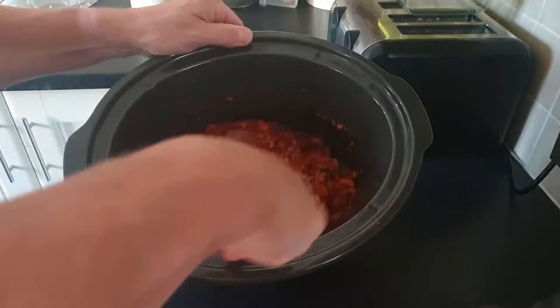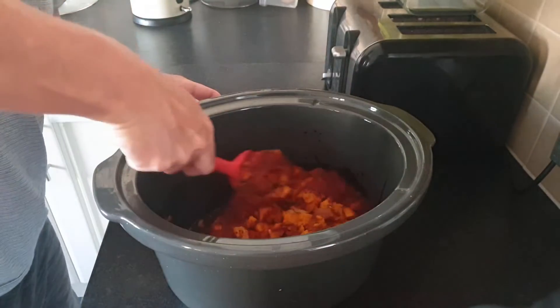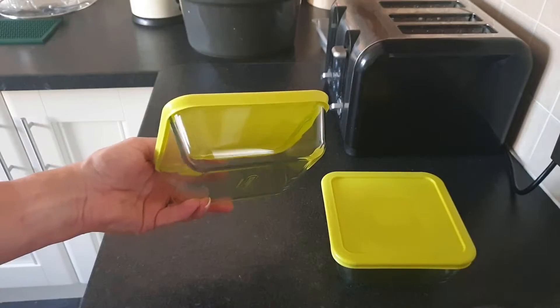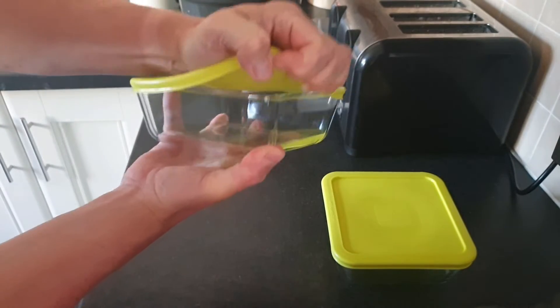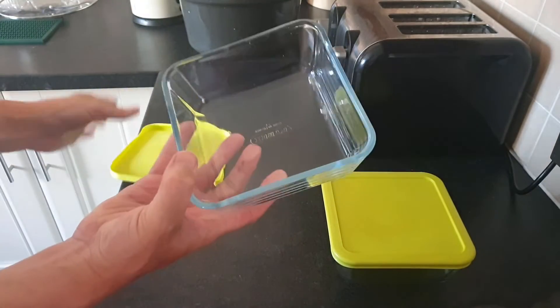You'll notice that the liquids and the tomato did separate, but by giving it a good mix that's not an issue. I also rescued some mushrooms and added those into the pasta sauce mix. I've got two small Pyrex bowls with lids — they're ideal for making recipes and popping them in the freezer. Today I'm just going to make one portion to eat and another portion for the freezer.